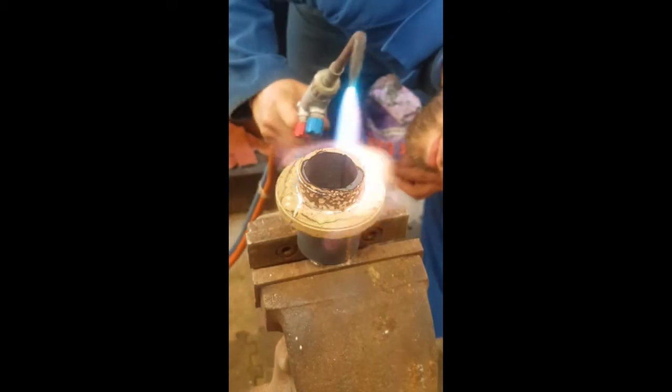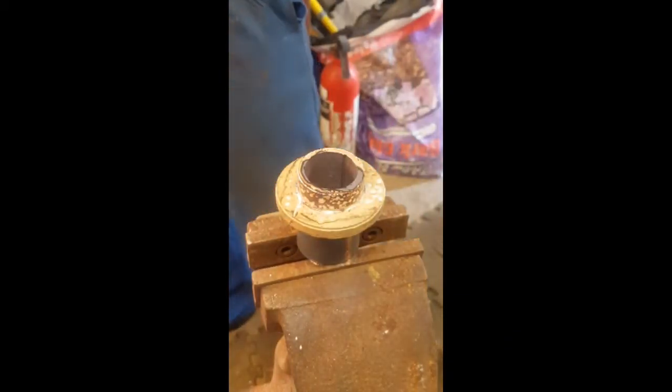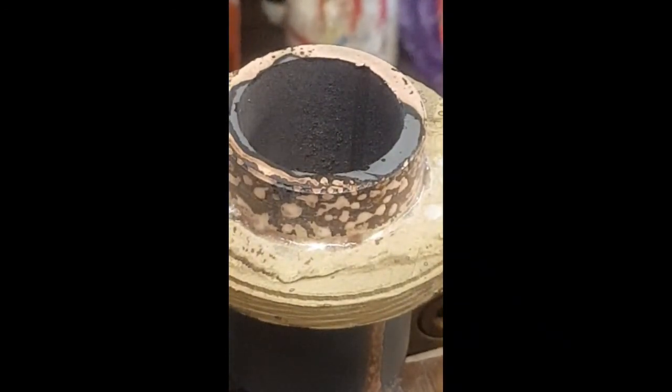Don't be tempted at this point to move it or quench it as the solder inside will still be molten even when the outsides look solid. Wait until the piece cools to black and then quench. Well, even though my voice is boring, I hope this video has helped one of you at least either get to sleep or do some silver soldering of your own. Thanks for watching.